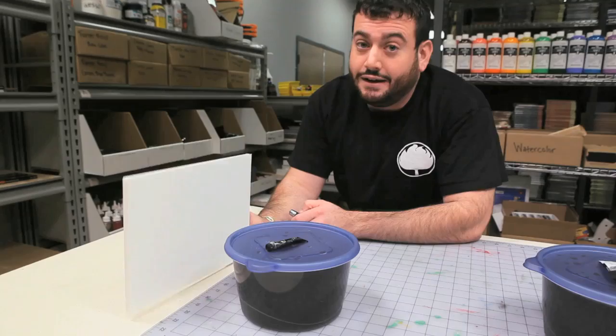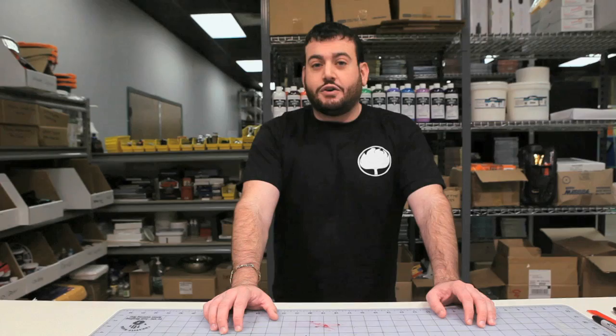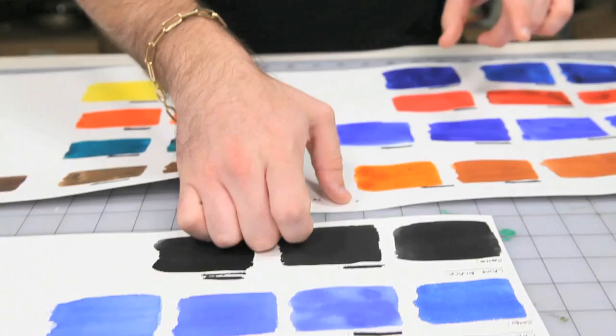That will be the real test. Colors that have the same name in different brands don't always match. So that's why I went ahead and tested the colors to make sure I got the closest matches — not for strength of the color, but for color likeness.